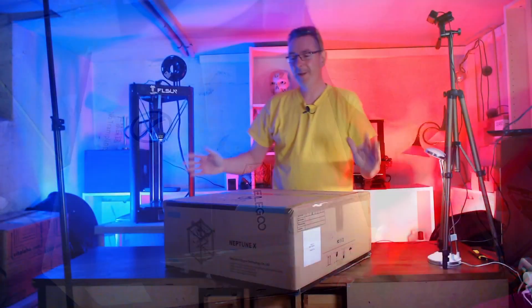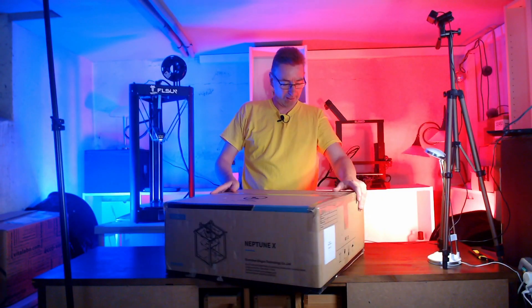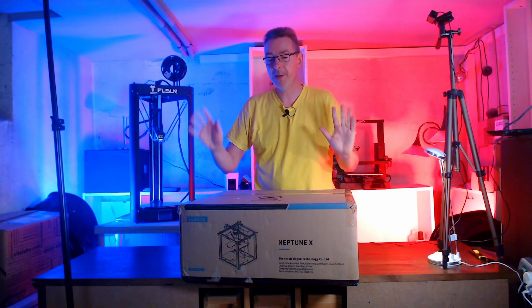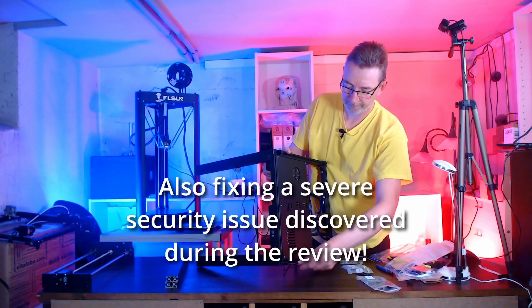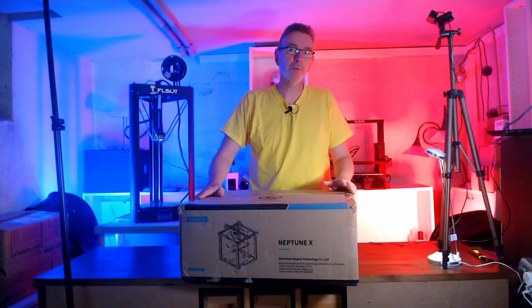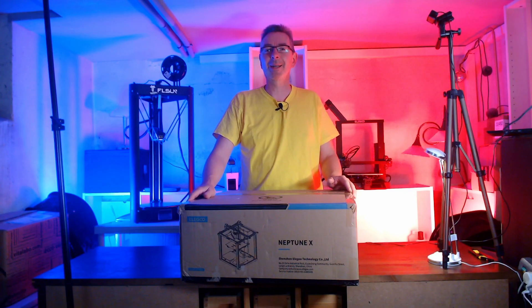Hey there! Look what I've got here — my new printer, an Illigo Neptune X. Today I'm going to show you how to assemble it, do some first prints, and discuss the pros and cons of this printer and if you should get one for yourself. My name is Tom and you're watching 3D Printing Geek.